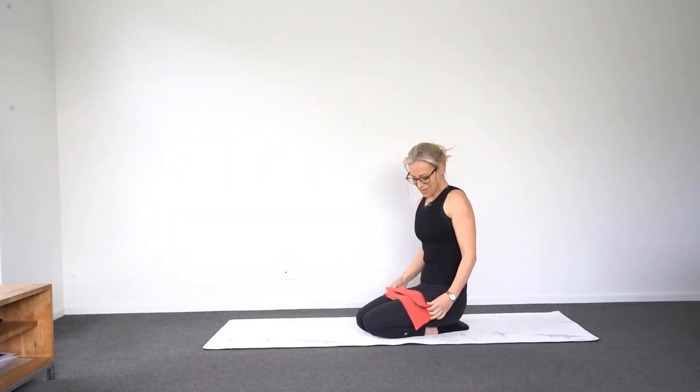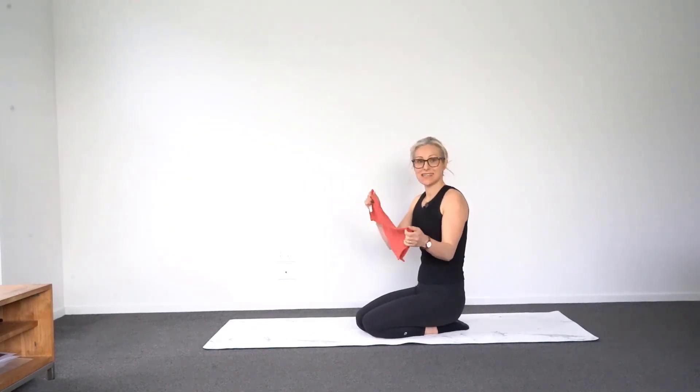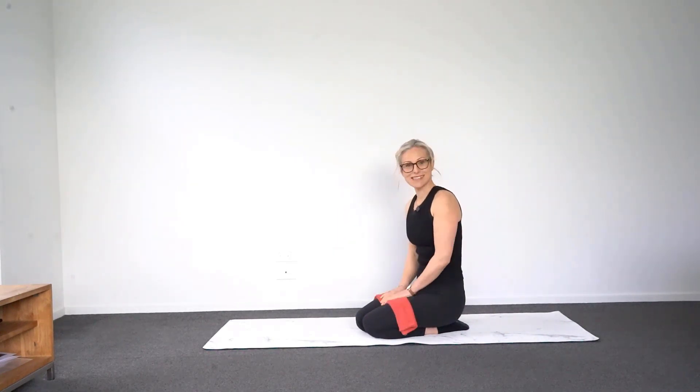Hi there, how are you? I'm glad you're joining me for today's class. We're going to use a tea towel for some of the exercises today, so go and grab that from the kitchen and then we'll get started.